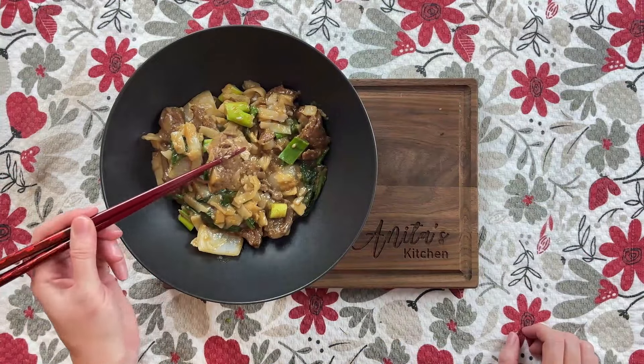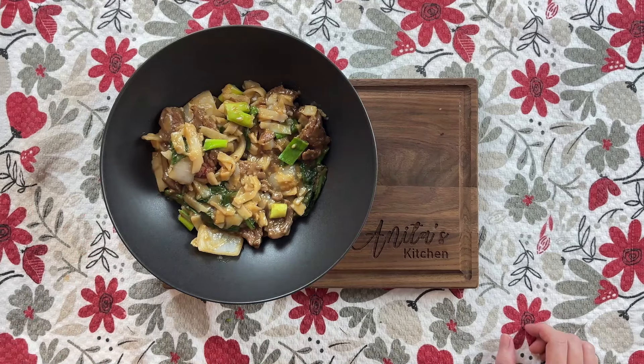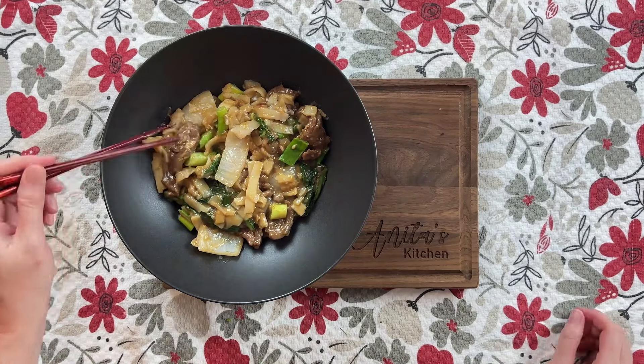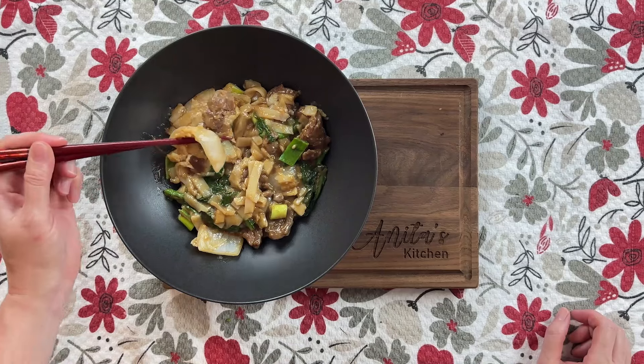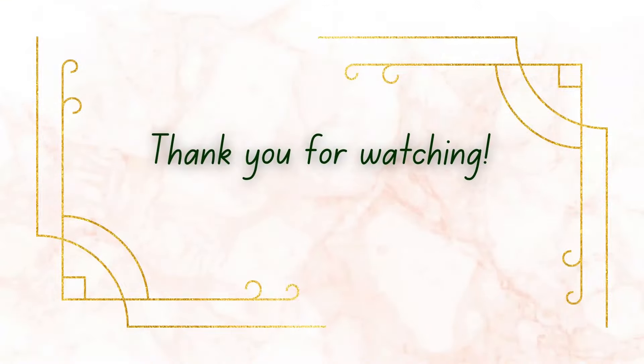The noodles broke, but that doesn't make this dish any less delicious. I like the big chunks of onion — it's nice against the sweet and saltiness of the stir fry sauce. Thank you for watching, please thumbs up and subscribe.